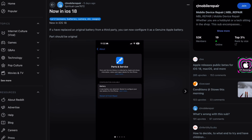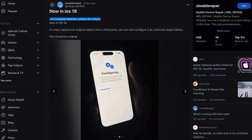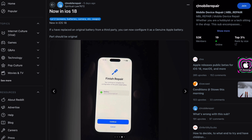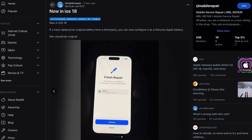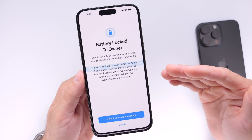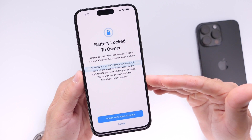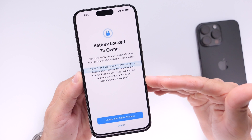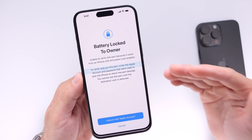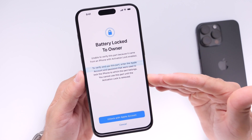iOS 18 also allows you to genuinely replace and configure a battery on an iPhone. There's a user on Reddit demonstrating the configuration process of a third-party genuine battery being linked to a device and made genuine to work on the device itself. So iOS 18 has a secret weapon here — users can take advantage of activation lock for replaceable parts, and also replace and configure a battery directly on their device as a genuine part.